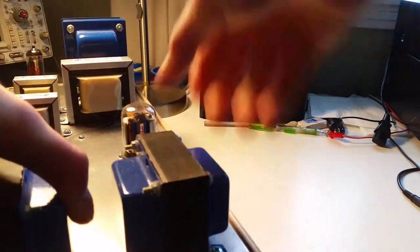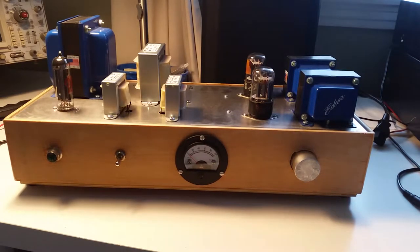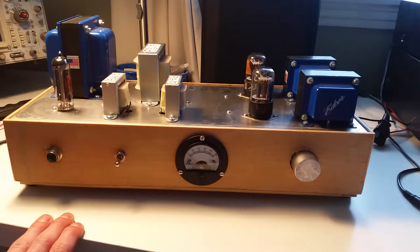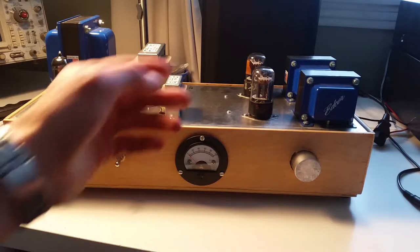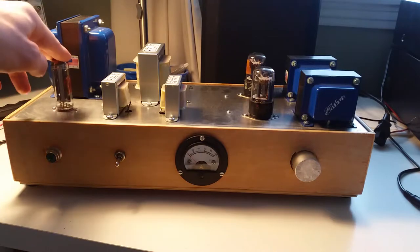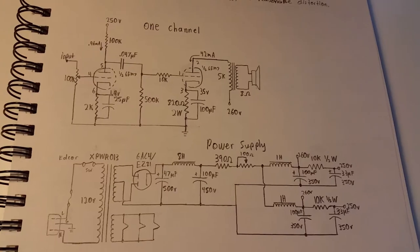I got this off the internet — it's Matt Renaud's design. He's had a number of designs on diyaudioprojects.com, which is an amazing website with all kinds of great ideas. This one caught my attention because I've always wanted to know what a SET amplifier sounds like but didn't want to pay the price for 2A3 tubes and giant transformers — though I kind of did anyway. These tubes are dirt cheap since no one really knows about them. It uses an 80 rectifier, and the schematic is extremely simple — a good beginner amp.